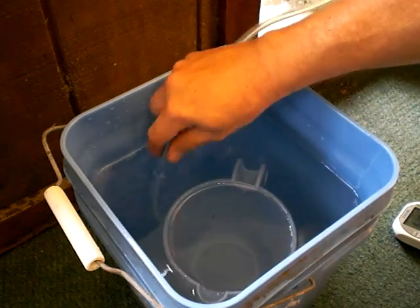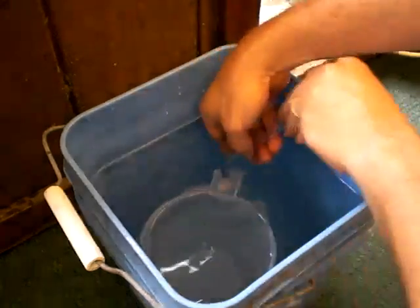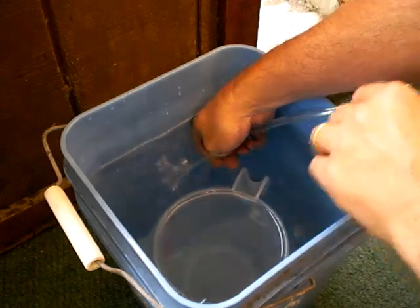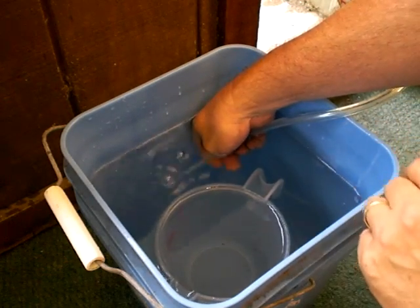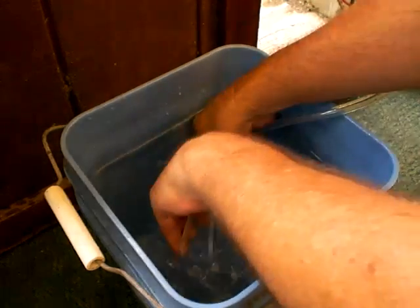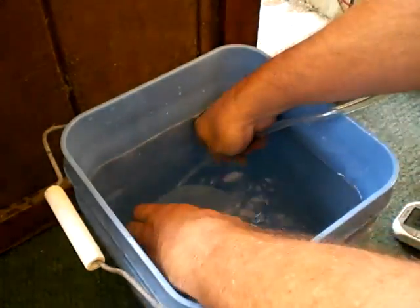Where's the end of my hose? Can't find it. Don't see any air coming out — why is that? There we go, air is coming out. Turning my measuring cup upside down.